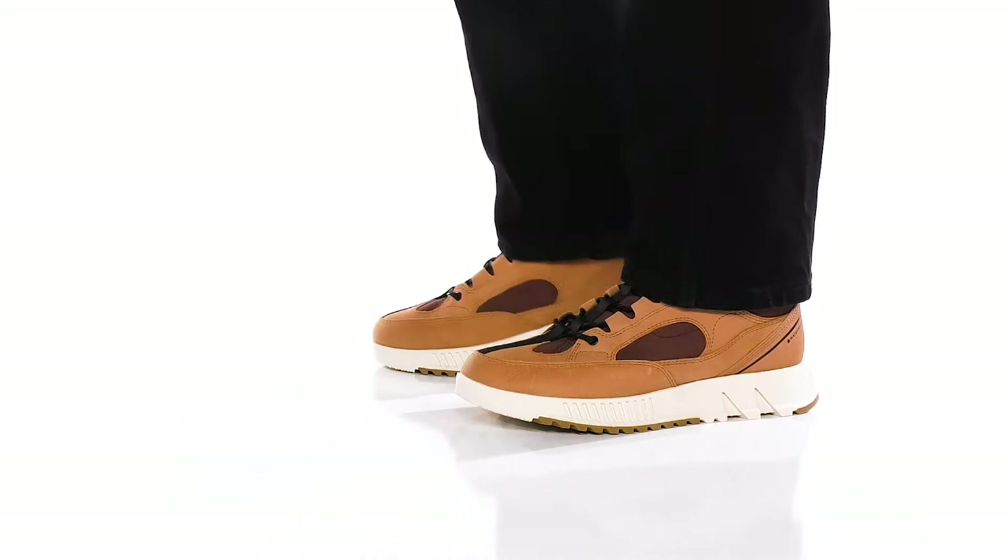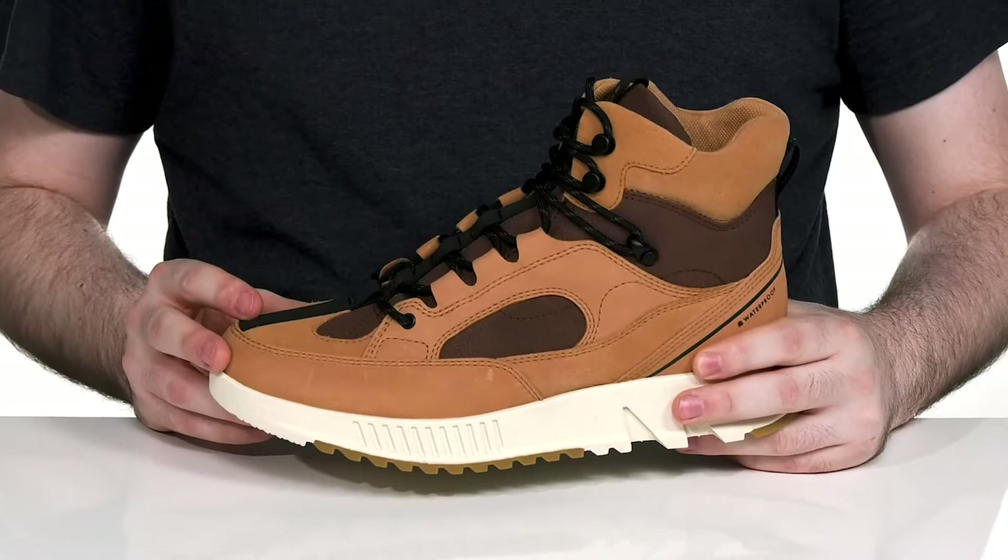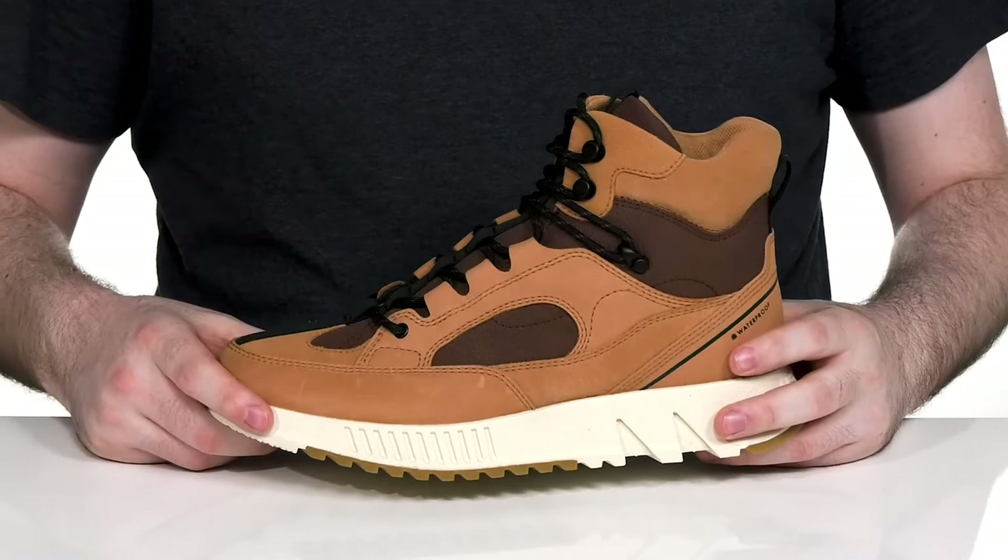Enjoy everyday comfort, security, and reliability in this sneaker boot hybrid from Sorel. This very comfortable silhouette has a waterproof ballistic nylon upper with molded full grain leather across the toe and suede panels, adding plenty of style and sophistication to the fit.